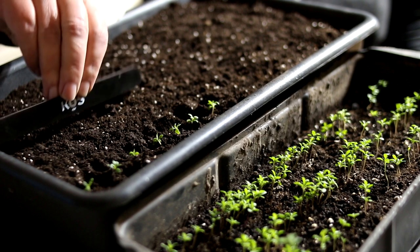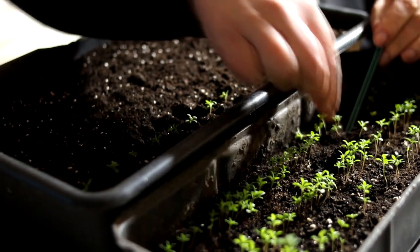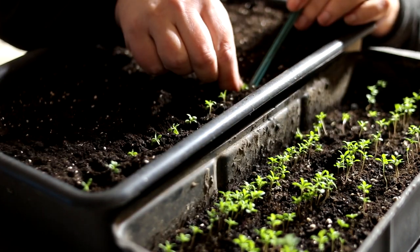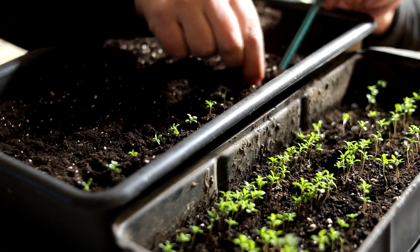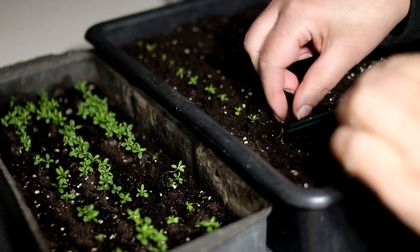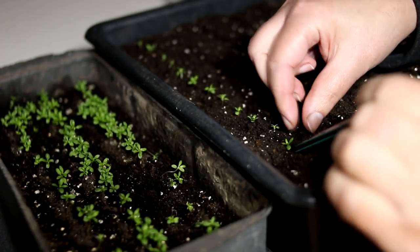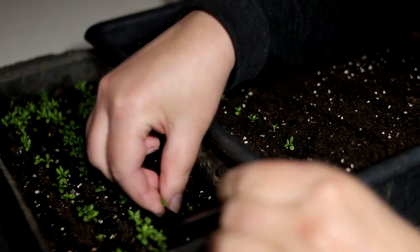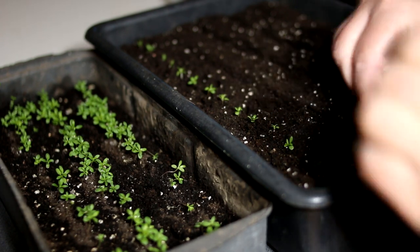As soon as the plant has two true leaves, I make a pick. The soil for transplanting should be loose and light. I usually use one part garden soil, one part sand, one part compost, and 10% perlite.